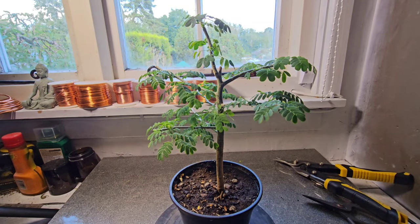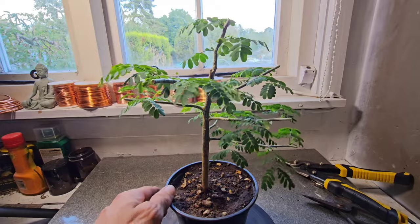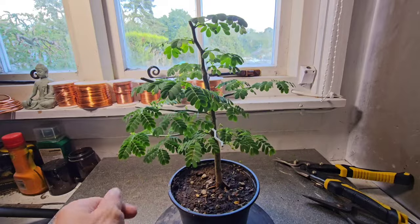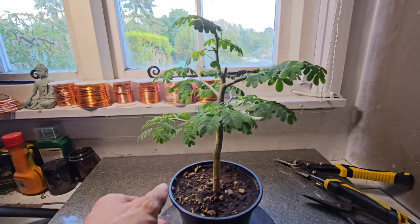Hello YouTubers, I'm Gizzy Greenfingers and this is my Brazilian rain tree. I suppose you want to know what happens when you cut the taproot off a Brazilian rain tree ready for bonsai.